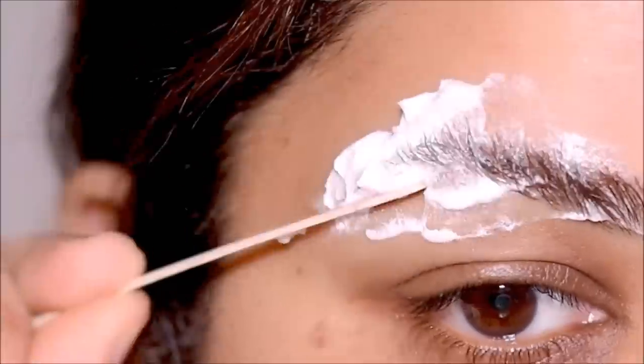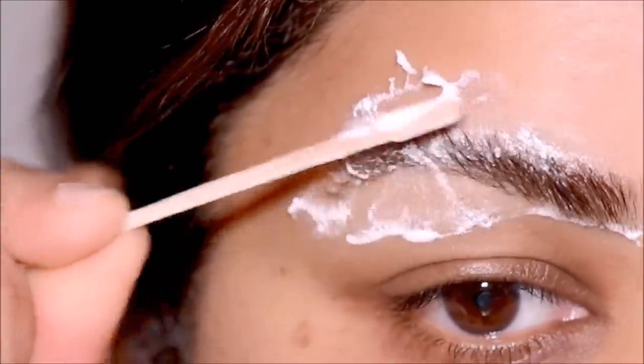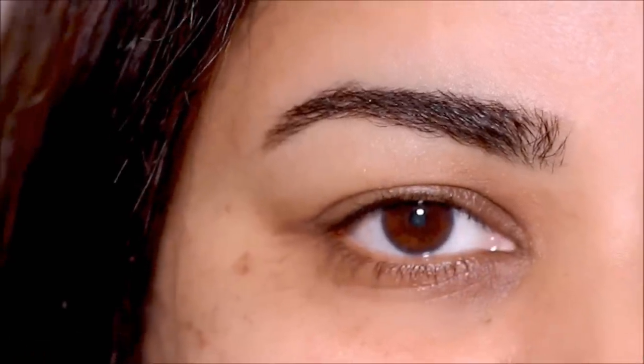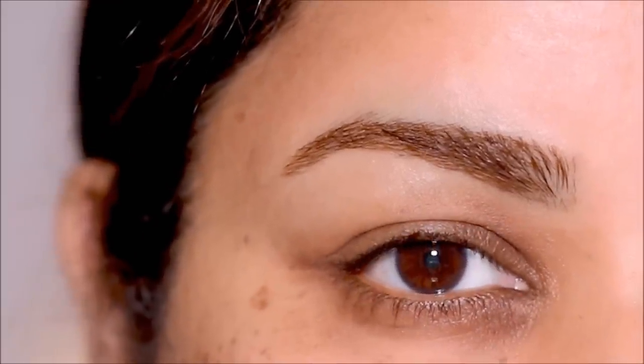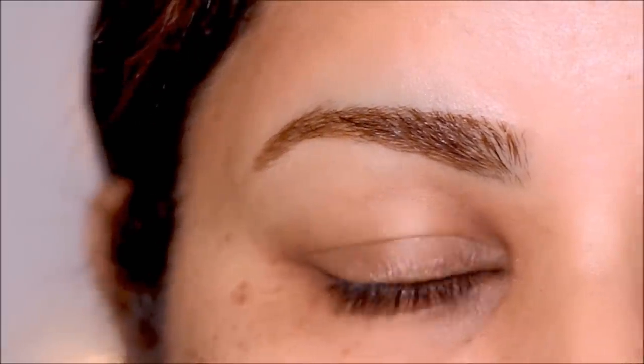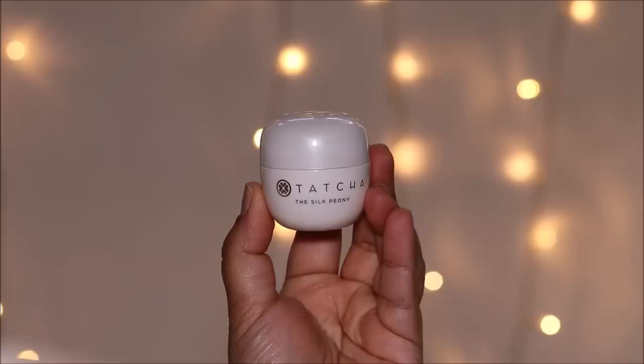I'm taking it off with a spatula and then rinsing it off with some cool water. Here's the before, and here's how it looks after — it's very subtle but it softens any look. I've already prepped my skin and now I'm using the Silk Peony by Tatcha to blur the fine lines and wrinkles around my eyes.